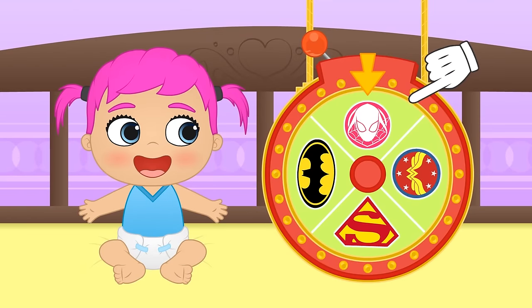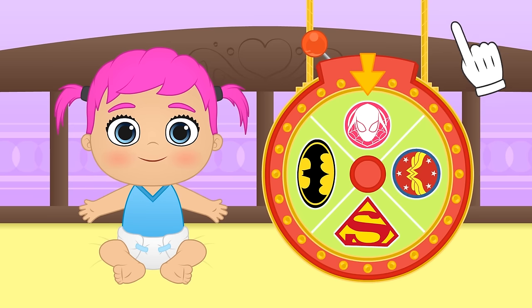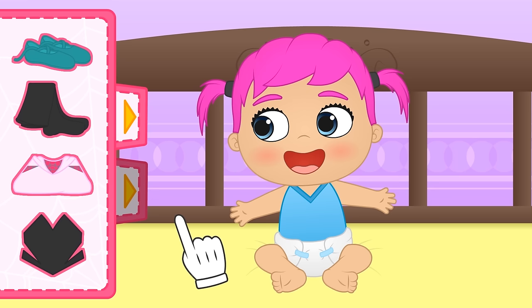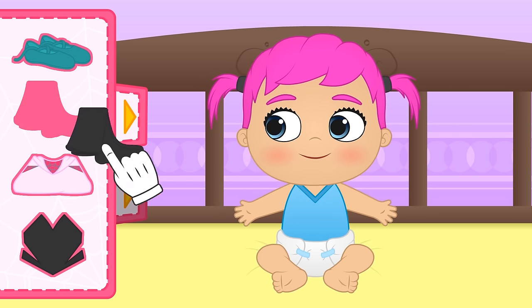You've got Spider-Gwen! Ready? Let's begin! Let's see what we have here for your new costume — so many things! First, let's put on these black leggings!